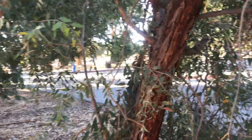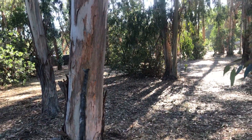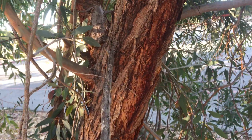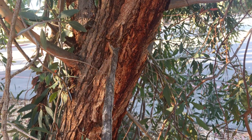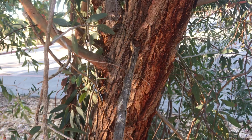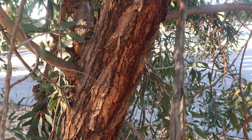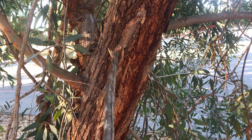compared to the blue gum over there that sheds its bark, the ironbarks don't shed their bark. Instead the bark is persistent and glued onto the trunk with gum — because eucalyptus are also called gum trees, so they produce gum — and the bark sticks onto the branch and becomes quite hard through age, and that's why they're called ironbarks.